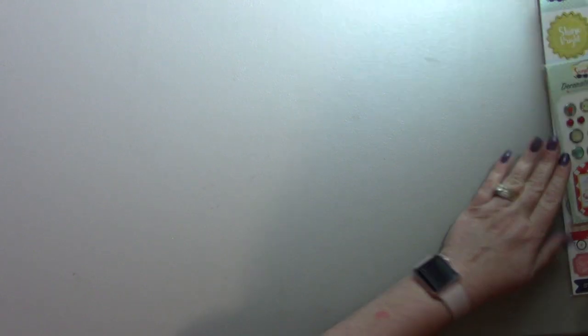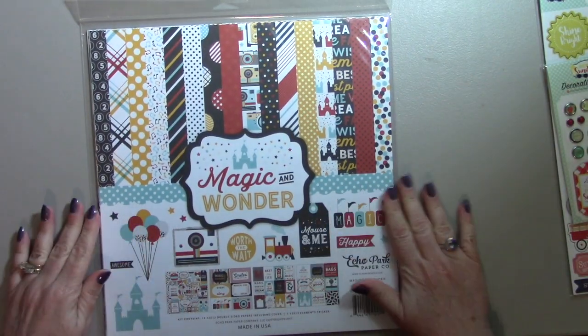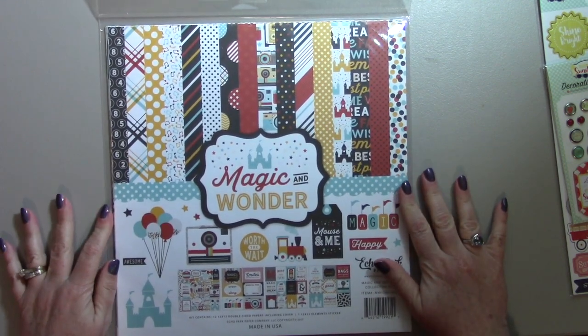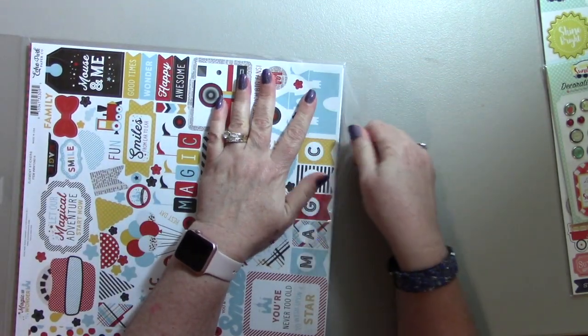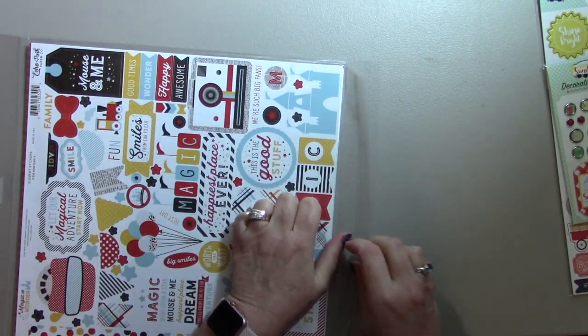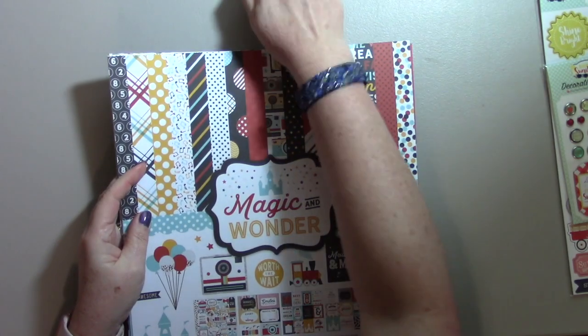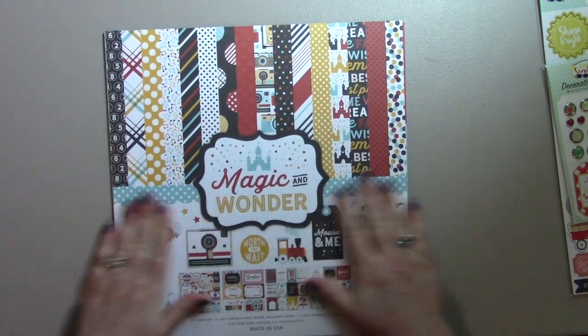And then the next paper pack that I have is the Magic and Wonder. This one is like Disney — it's not branded as Disney, but it kind of reminds you of Disney. I'm sure it's themed because of Disney, just not with the licensing. So here we are — we have the front.